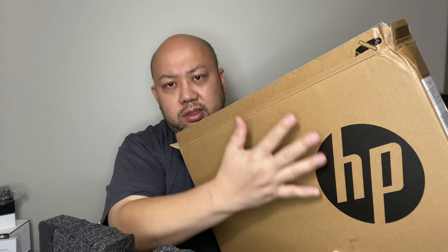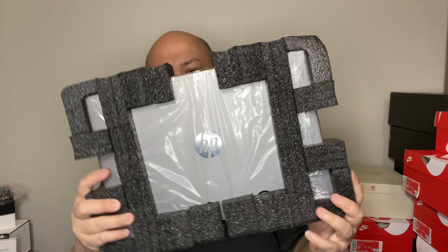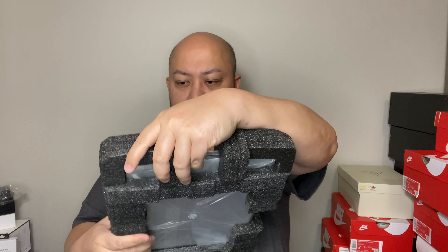By the way, the box came dented, as you can see right there. You know, when you buy something online from Costco with a laptop, they just use that unboxing seal packaging — they actually ship it with the original box. But the laptop looks all right; it's completely protected with foam. The color is silver, as you can see.